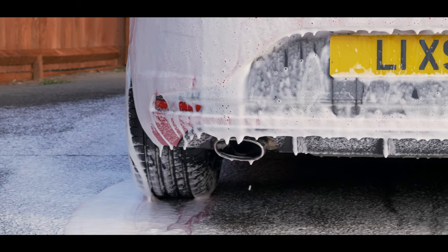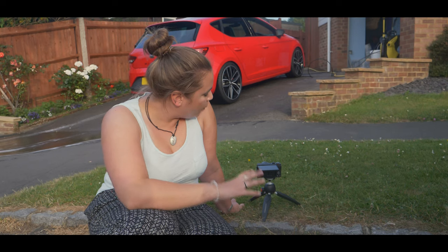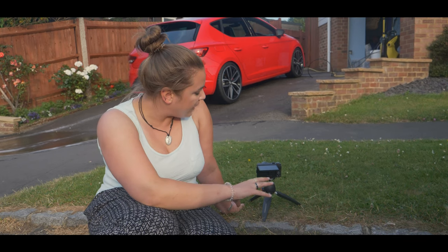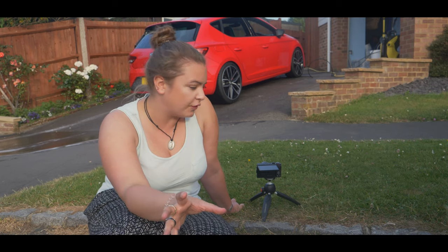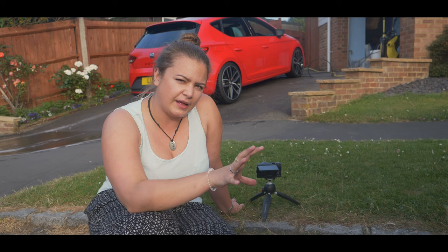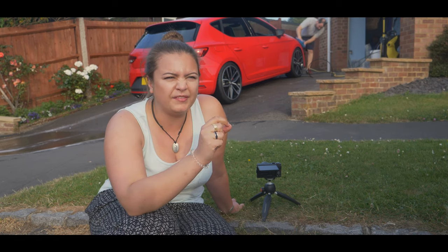We're about to head out to a car meet at a pub, so I thought it'd be a perfect time to try out this camera. I've put it down here — it's not the perfect place for a time-lapse, so don't judge me too harshly on the footage, but I did think it was better the camera be safe and away from being completely dismantled by a pressure washer. Canon might have a little bit of an issue with that.